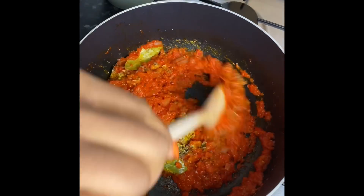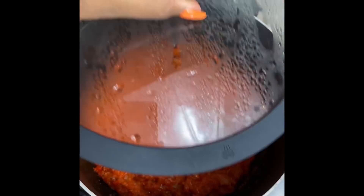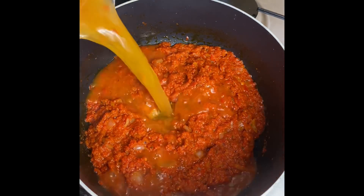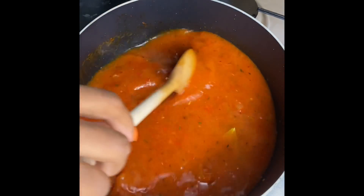Cover it up for about five minutes and then I'm gonna go in with some of my vegetable stock. I'm using vegetable stock — you can choose to keep this vegan friendly and not use any chicken stock or beef stock, however it makes it so flavorful, so just use whatever stock you prefer.